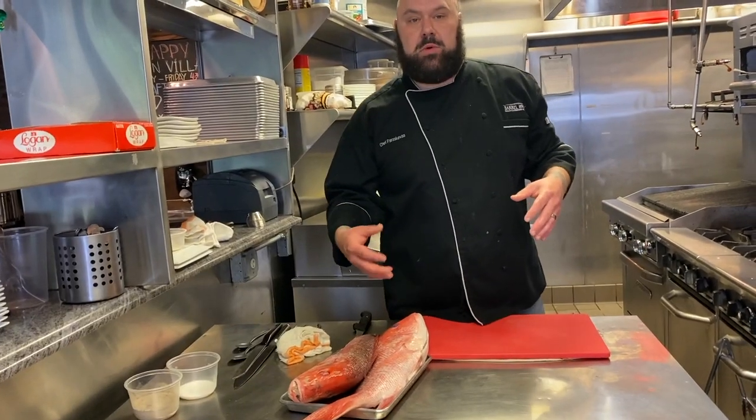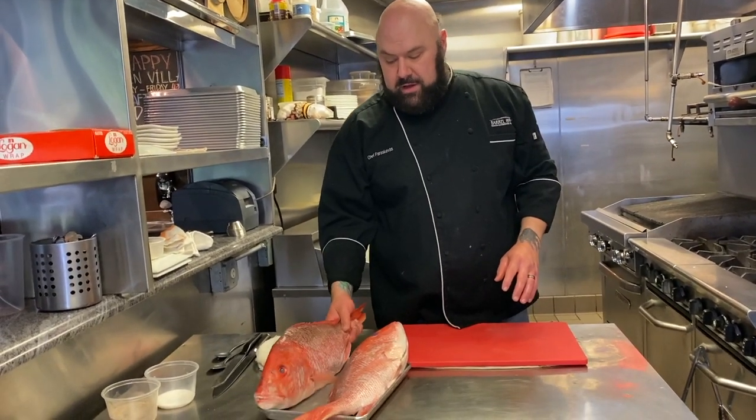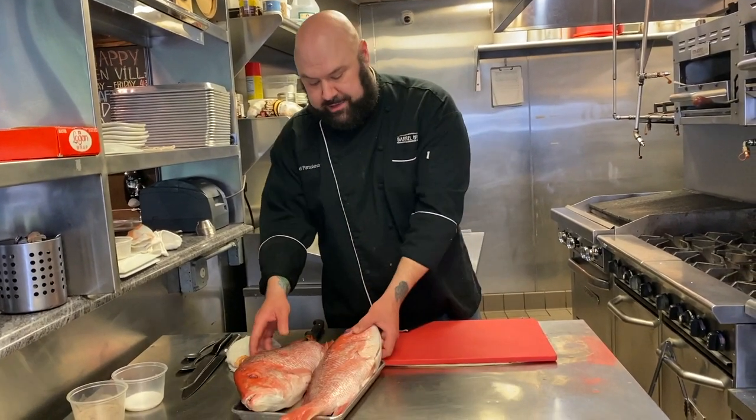I went ahead and rinsed these with cold water just to get the scales off of them. I'm going to show you how to fillet this guy.